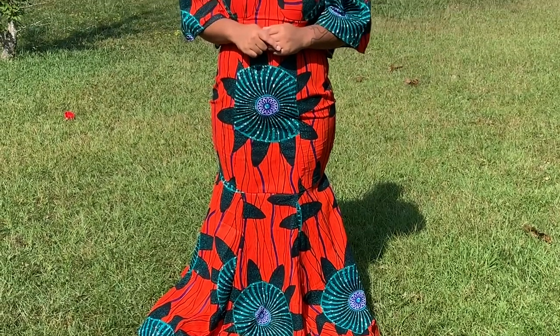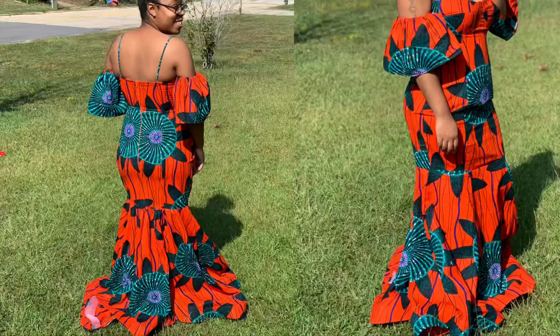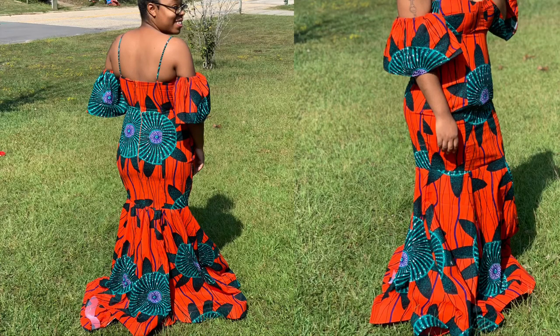Hey guys, welcome back to my salon room. Today's video I'll be showing you guys how I made this dress. This video is in collaboration with one of my good friends Dami. I will put her link below in the description box for you guys to go ahead and check out her video.